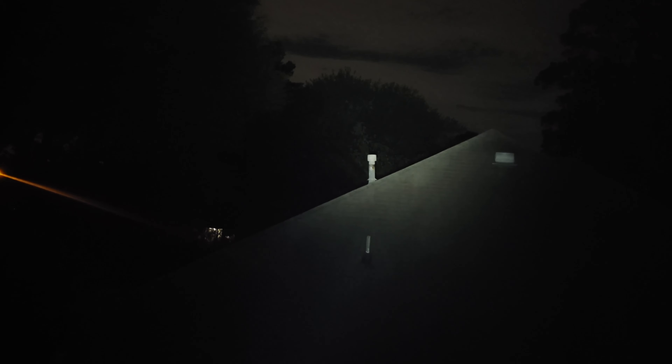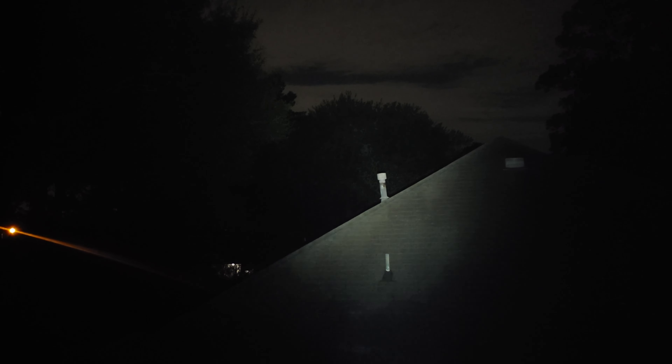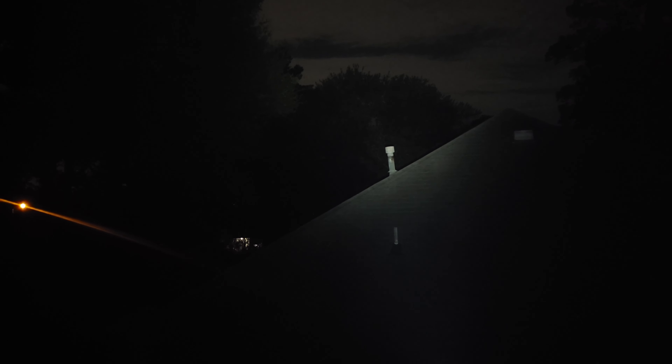I'm going to see how far this thing will shine out. I'm up here out of my office window. On the highest beam — there it is, the neighbor's house. You can see it shining. I would say you're looking about 75 yards away there. I've got some trees way in the back — this thing stays pretty bright. It illuminates those trees at about 75 yards away. The neighbor's house just lit up. Pretty cool.